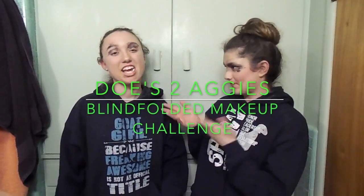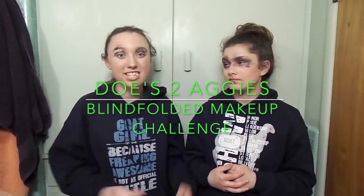Hi, I'm Brittany. Hi, I'm Abby, and you guys are watching Those Two Aggies. If you want to see how we end up like this, keep watching.